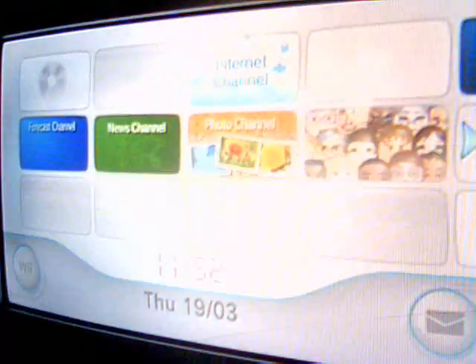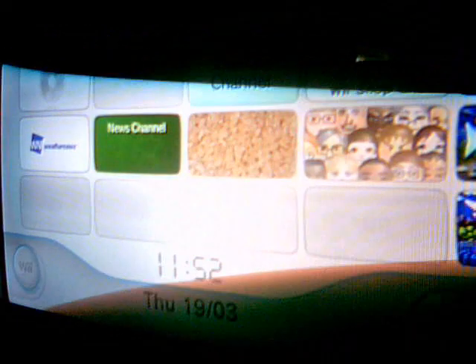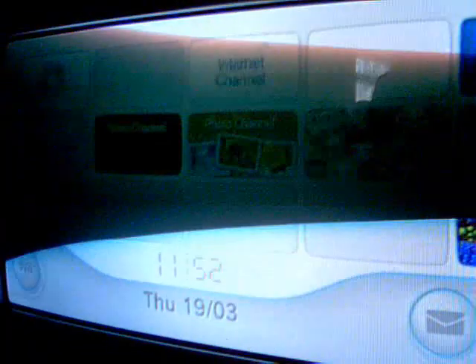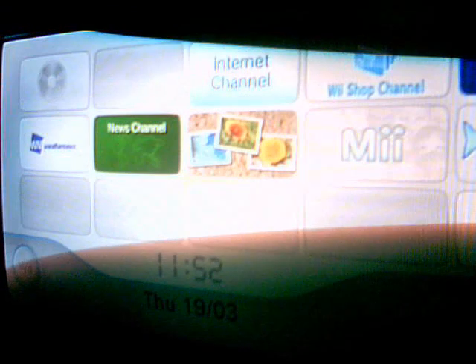This is the other part of the Twilight Hack to install the Homebrew Channel. You are going to place the disc, insert the Zelda Twilight Princess disc into your Wii, and then get your SD card from your PC.